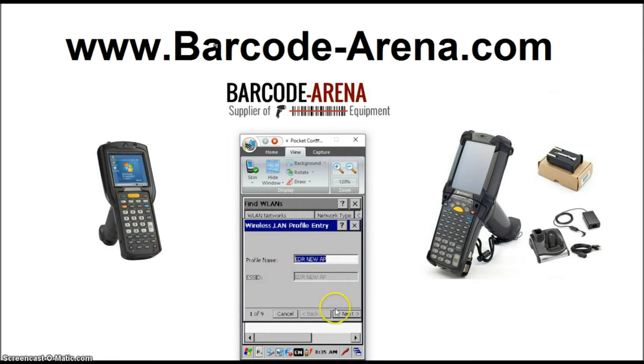Step 1, you can just leave this the way it is. It's just the network name, how it's broadcasted in your building. Click Next. Leave that the way it is.